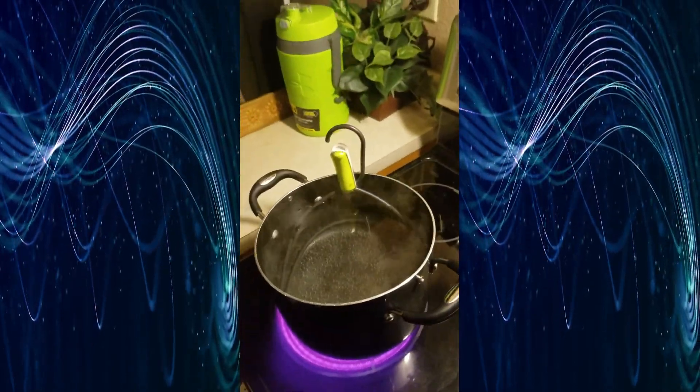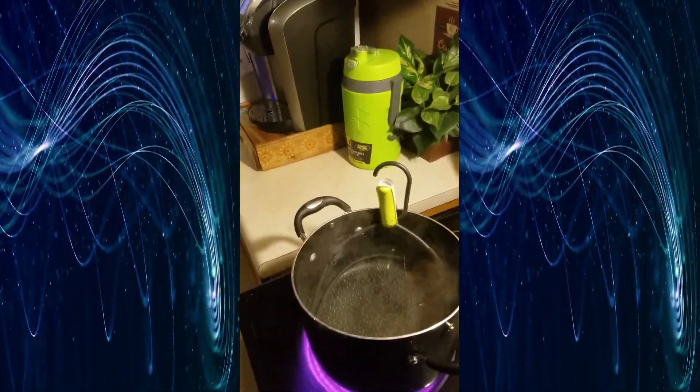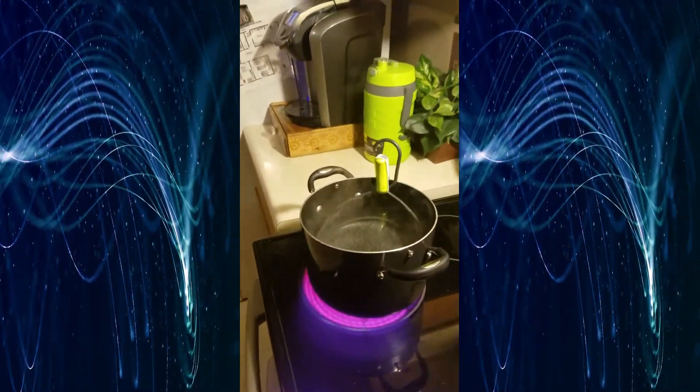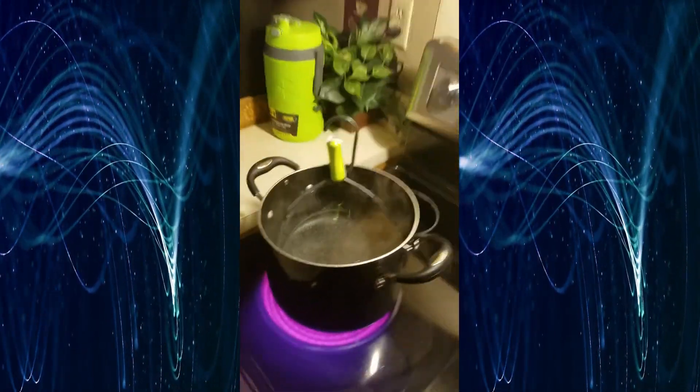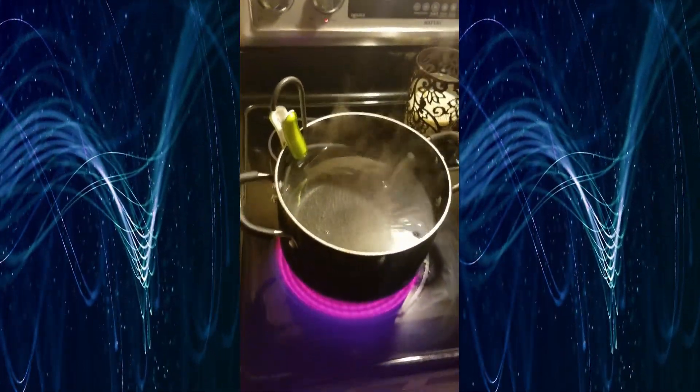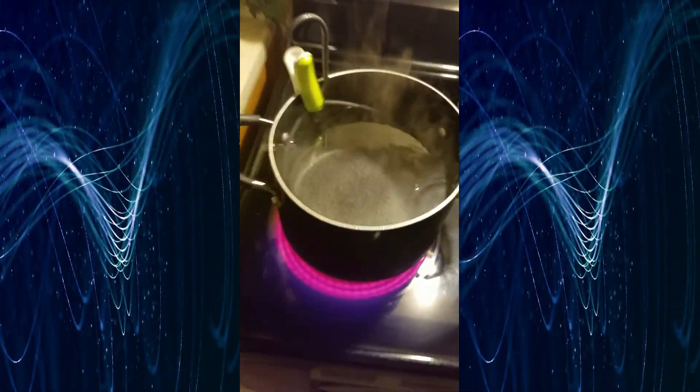What is up guys, welcome back to my channel. Today I'm gonna be showing you two tips to give you better sound and audio. I am using the shield that I built right now to record this audio, and I really do believe that it makes a big difference to get rid of and reduce some of the echo.